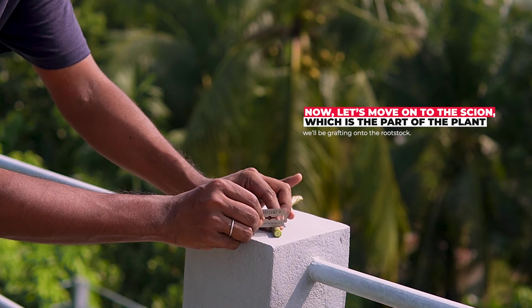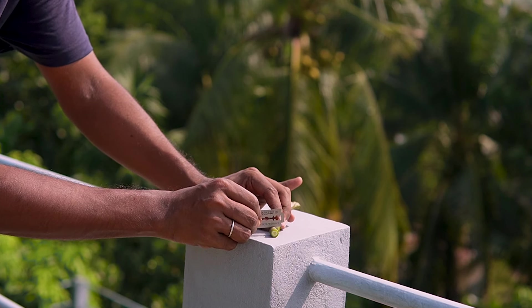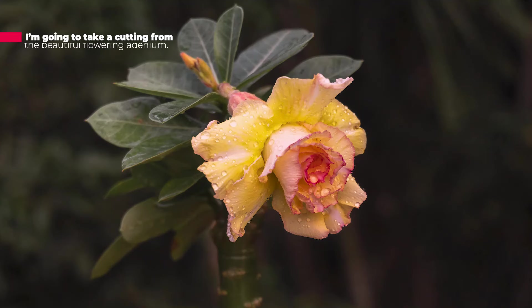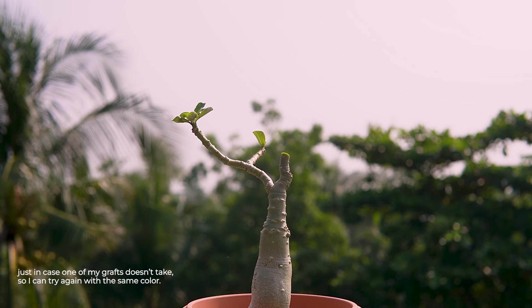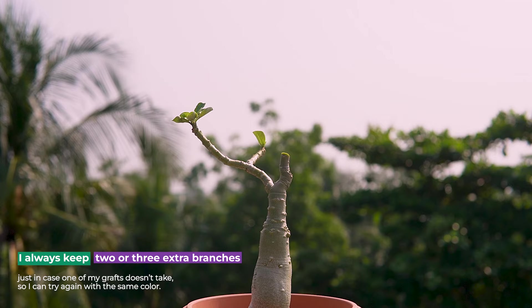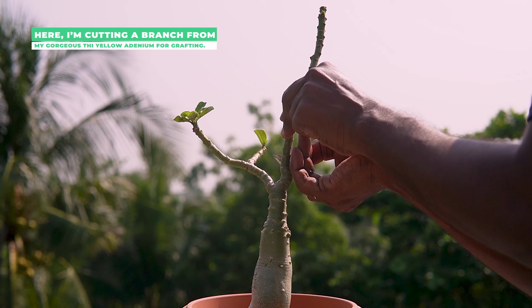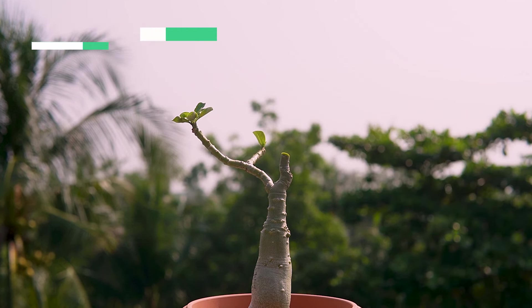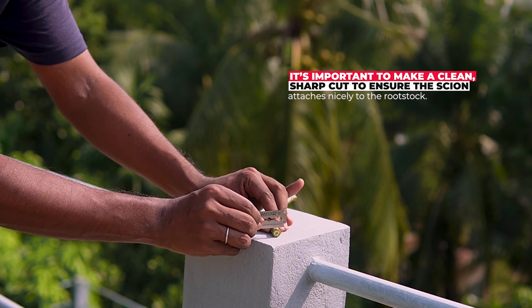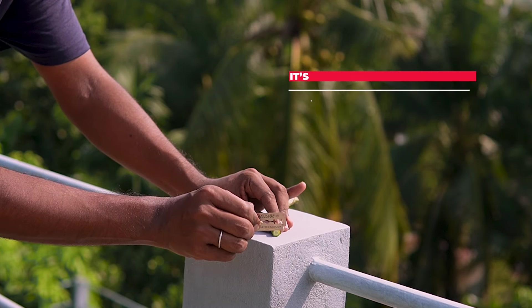Now let's move on to the scion, which is the part of the plant we will be grafting onto the rootstock. I am going to take a cutting from a beautiful flowering adenium. I always keep two or three extra branches just in case one of my grafts doesn't take, so I can try again with the same color. Here I am cutting a branch from my gorgeous Thai Yolo adenium. It's important to make a clean, sharp cut to ensure the scion attaches nicely to the rootstock.